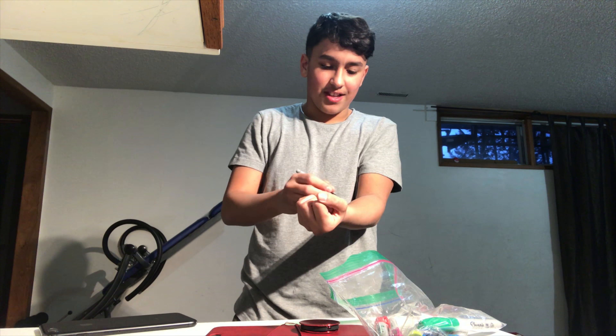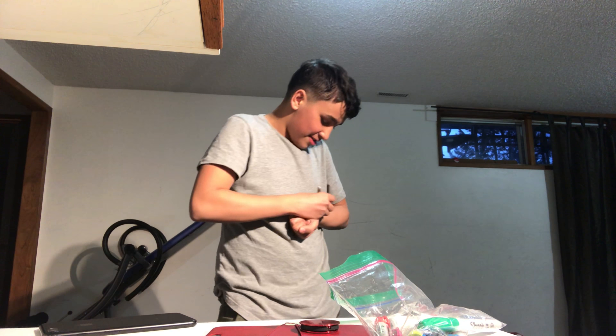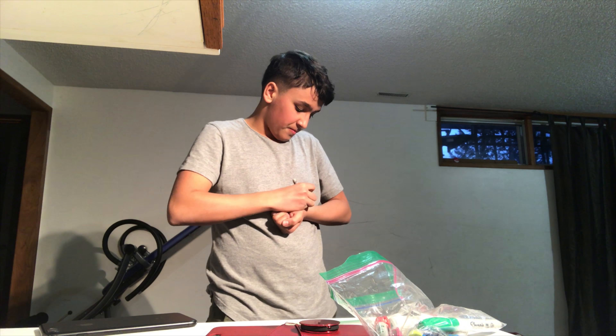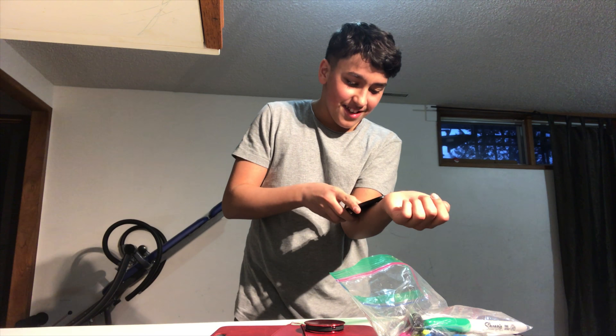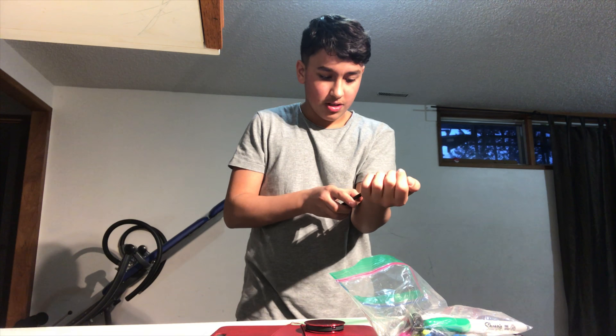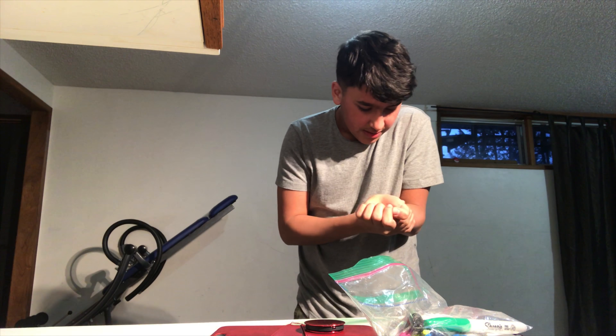No no no no no — no no no no no. I'm not doing my hand, I'm scared. No, I'm not doing this. Oh. Yeah, don't do this. I hope you guys enjoy the video.